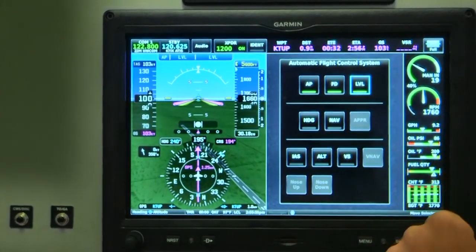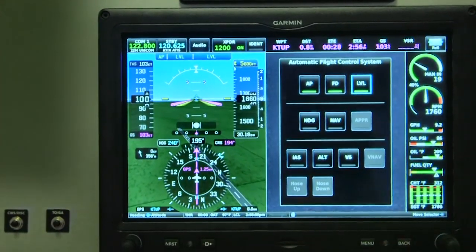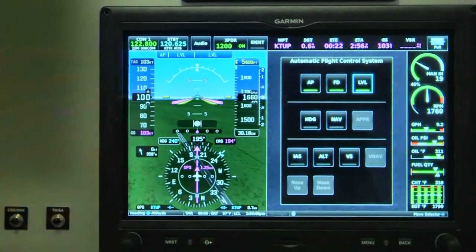You can go heading mode, nav mode, and then use autopilot to command altitude select or vertical speed climb and descent. Let's go back and look at the map again.